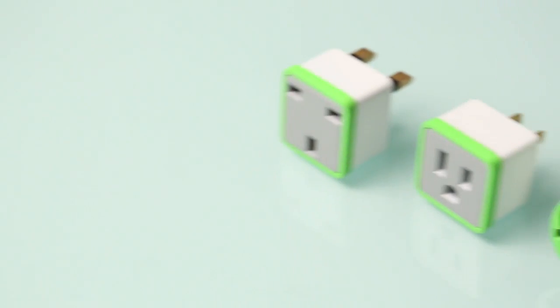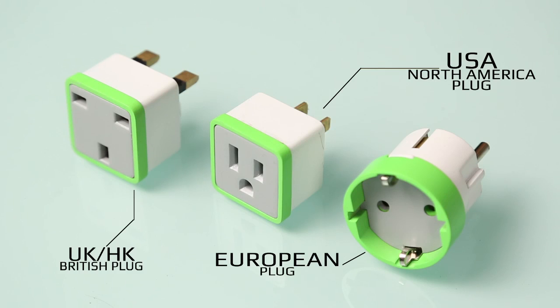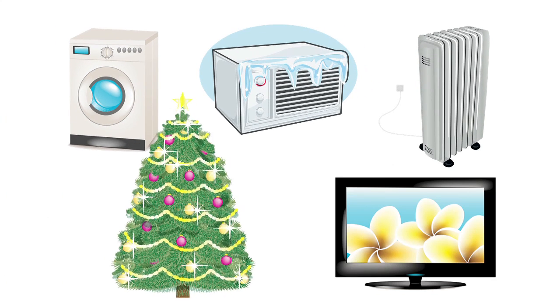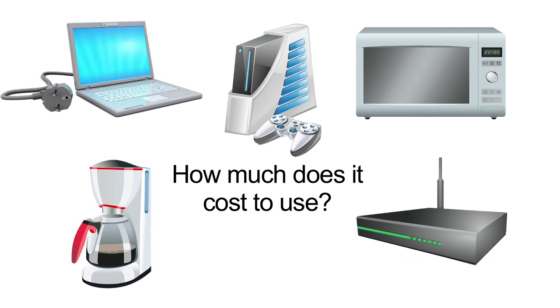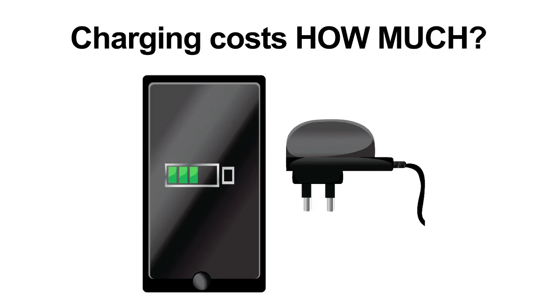We have designed versions of the Meter Plug for the USA, North America, European plugs, and UK and Hong Kong plugs. You can measure heavy-duty appliances like washing machines, heaters, air conditioners, Christmas lights, and plasma TVs, or medium appliances like laptops, Xboxes, microwave ovens, coffee machines, and cable boxes — and all the way down to an iPhone charger, for instance.